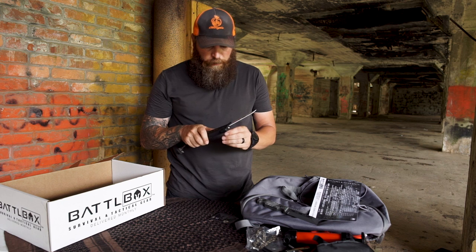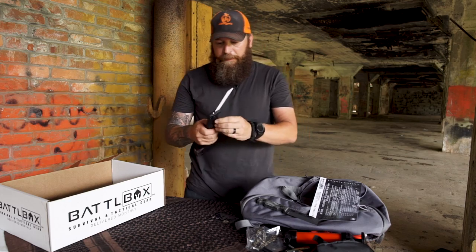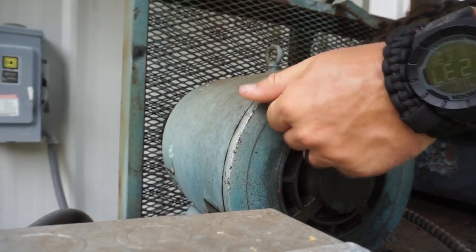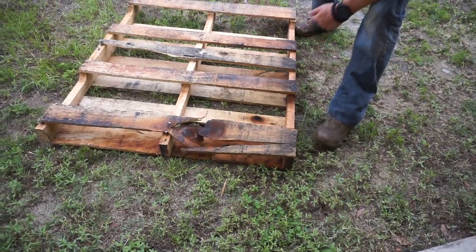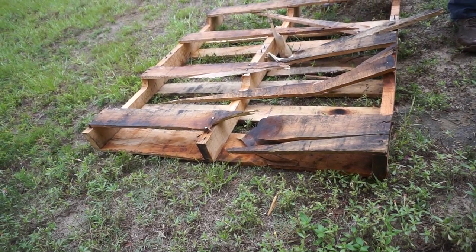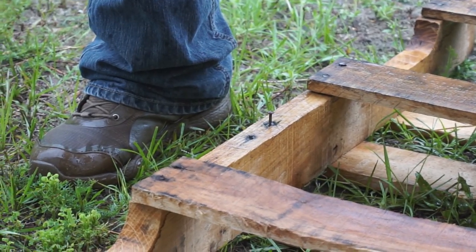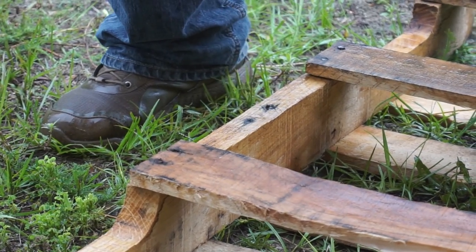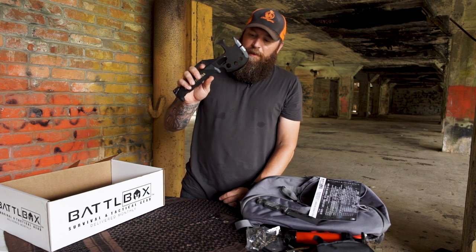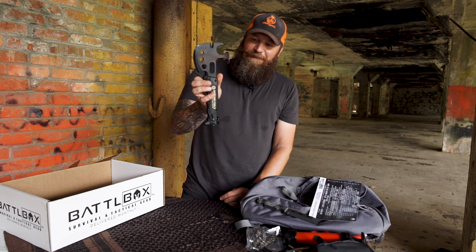It's got a saw and the American flag on it — that's frickin' awesome. That's your knife of the month right there. You can do anything and everything with this. They've got a video you've got to see of them using this — we'll put a link to that in the description below. That is the Off Grid Tools Survival Axe Elite. Very nice.